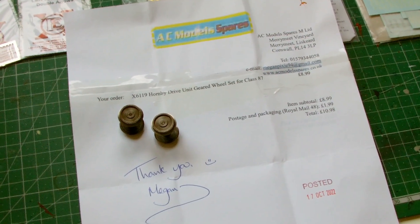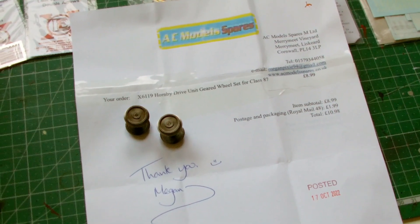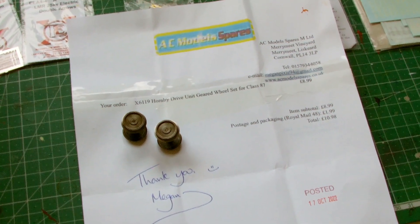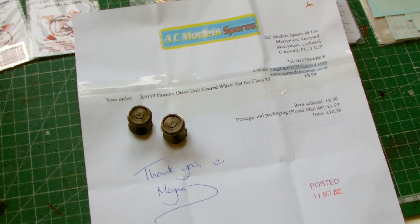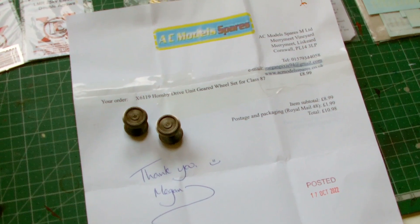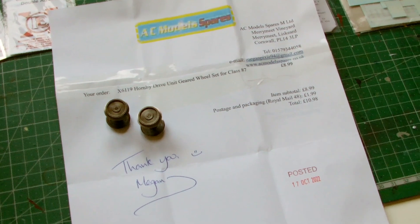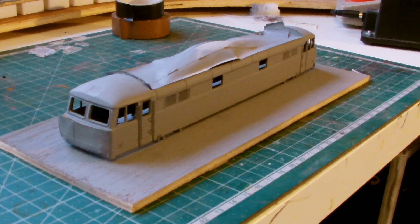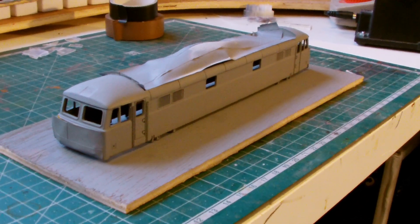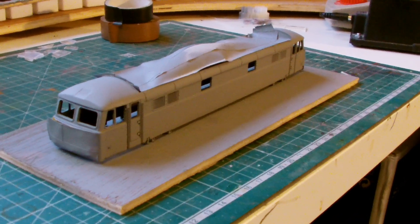The repair didn't work, because although the glue did stick, the actual shape of the little cog wheels on the centre axle was not perfectly circular anymore — something had broken and snapped. So new wheels were needed. I've given it a coat of grey spray primer from a well-known car spares and cycle shop on the high street.